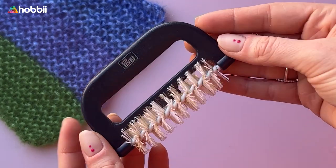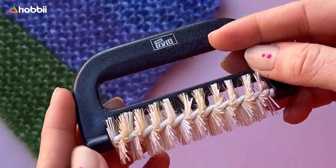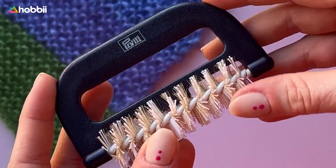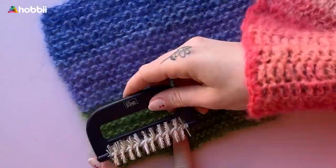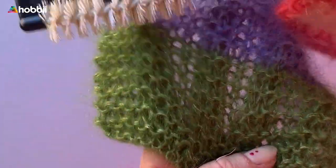The high quality and durable plastic handle holds a wide 2.95 inches brush roller with bristles arranged in spirals that will brush gently, detangle, and separate the fibers of your mohair garments, leaving them looking brand new and full of life again.